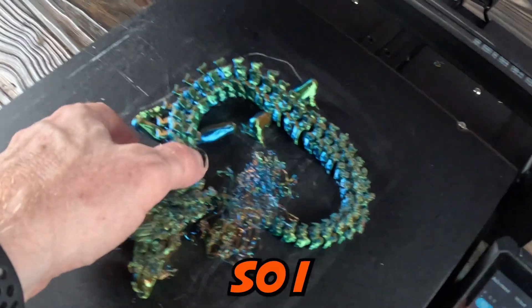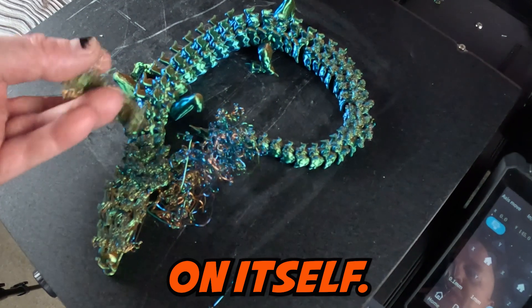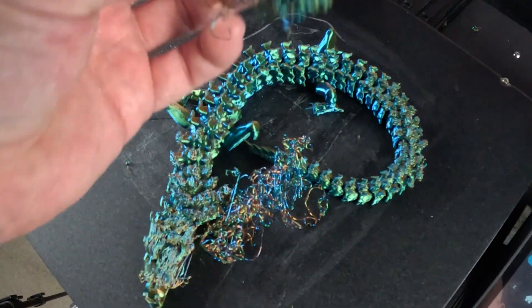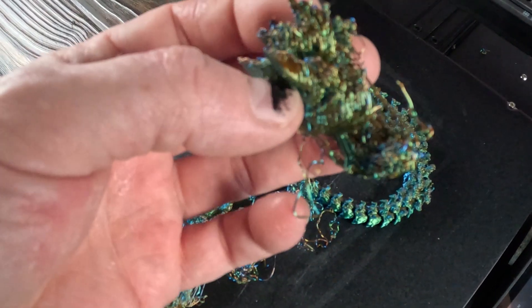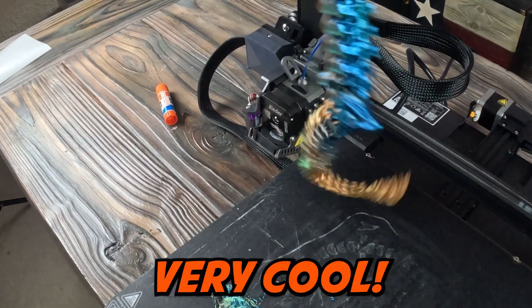And then all of a sudden — fail. I don't know what happened, but it barfed on itself around the 15th hour. Everything was cool up until that point. Very cool... all right, let's try again.